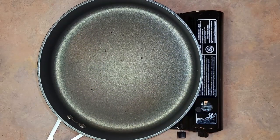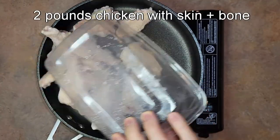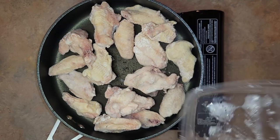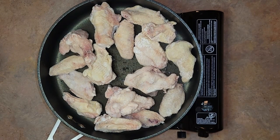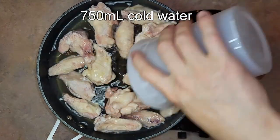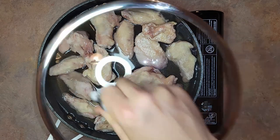Time for another one-pot comfort dish, this time originating from Korea. Start by adding two pounds of bone-in chicken to a large pan or pot — this recipe will be for four portions. I'm using wings, but any cut with skin and bone will be fine. Next, add 750 milliliters of cold water, cover with the lid, bring to a simmer, and let it go for 10 minutes.